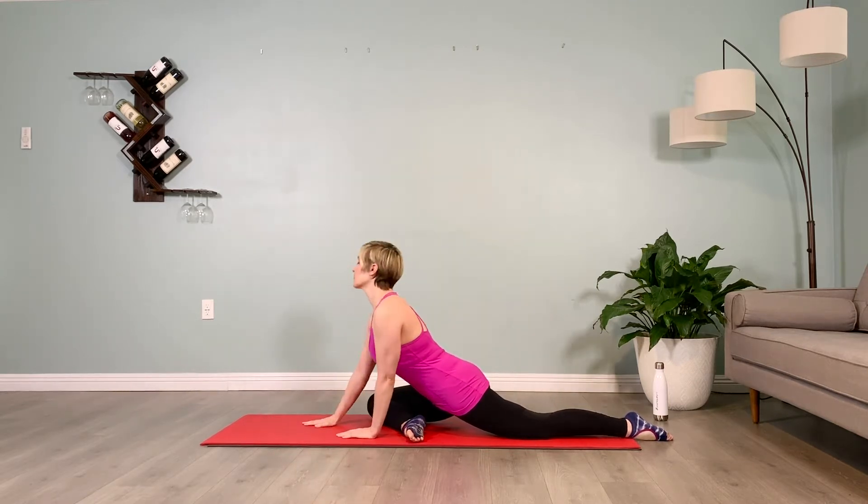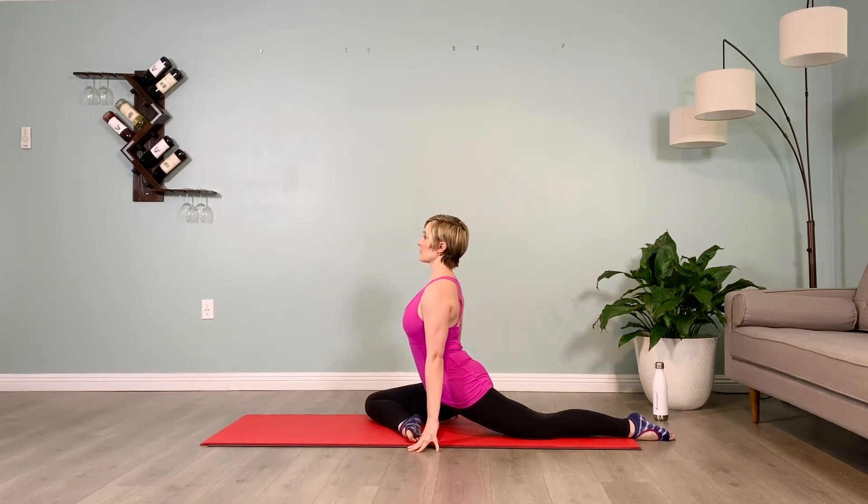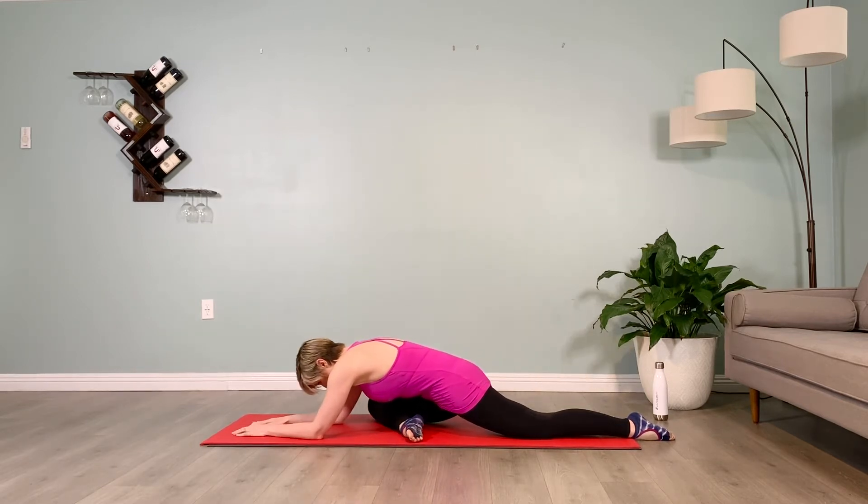Brace your abs, walk back up to a tall spine, plug your shoulders down, pull the belly in. Inhale, brace the abs, and walk back out, folding forward. Make sure both sets of toes are pointed.